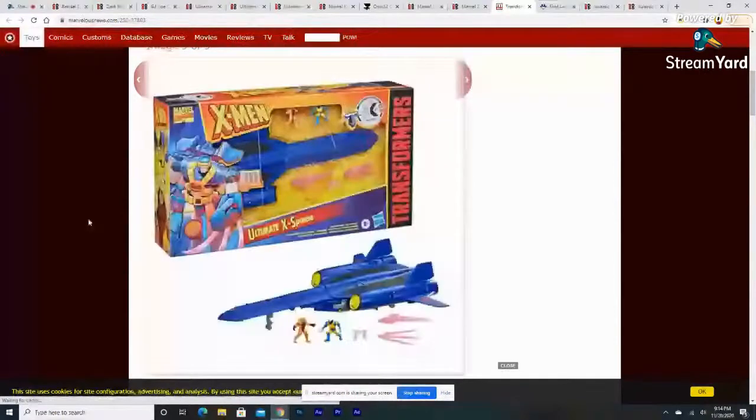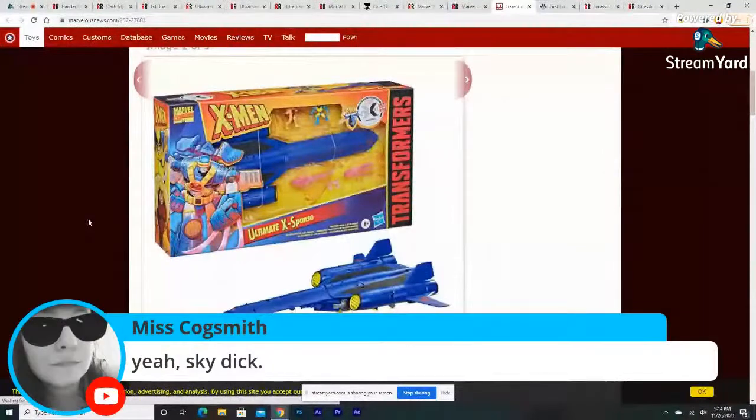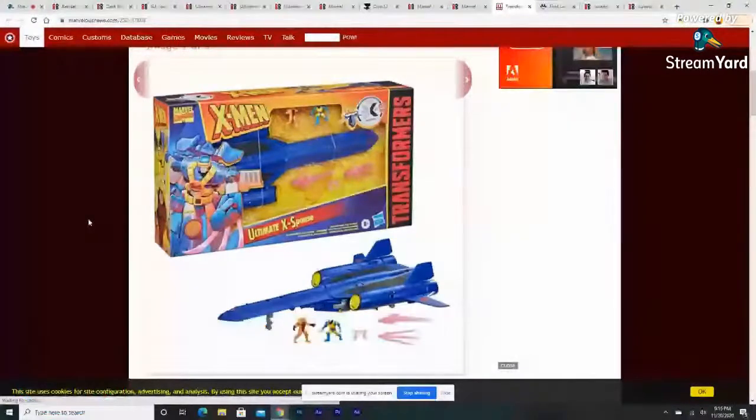You also get little mini-figures — a little Cyclops and a little Wolverine included with the set. The packaging looks great.